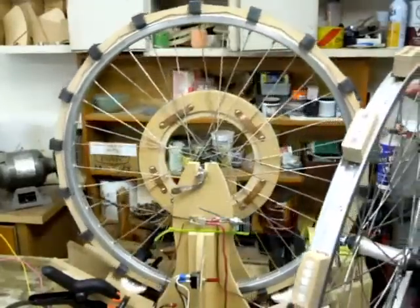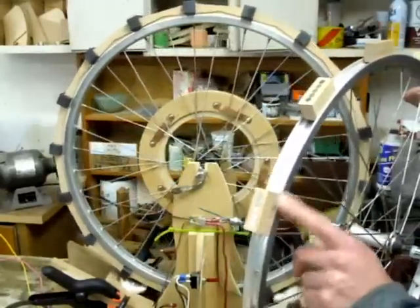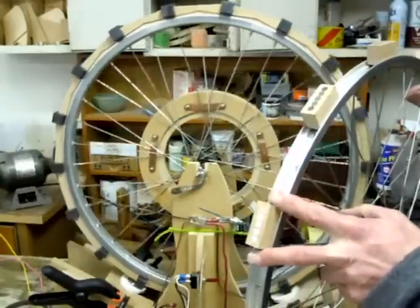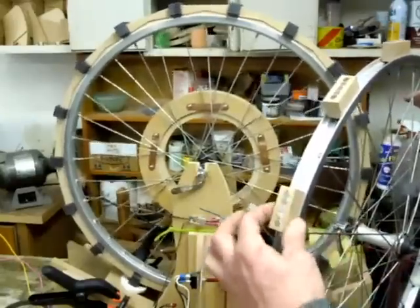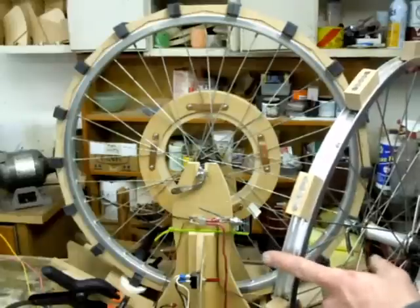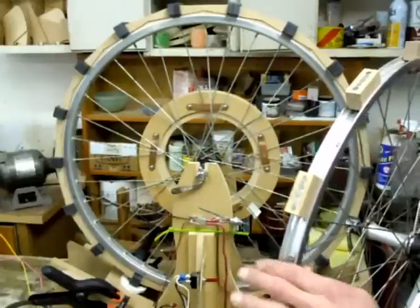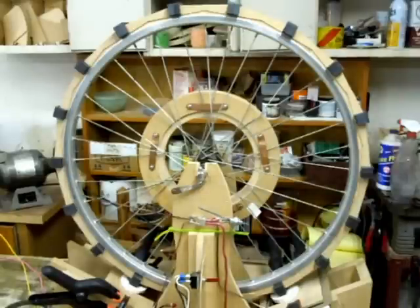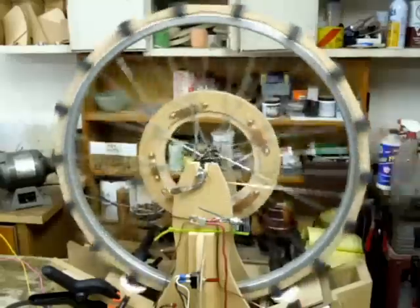This is my other wheel here where I wedged in blocks, but these magnets are pretty long this way and I wanted to make them shorter. I tried gluing them across and taping them, but that was funky and didn't work very well at all, so that's what I came up with this new design.